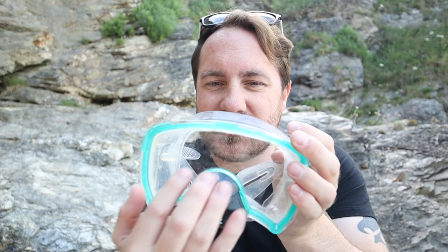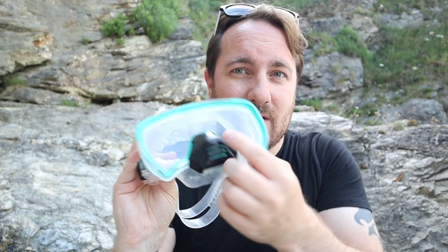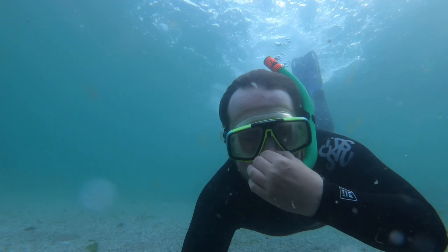The next type is a similar mask but with no divide in the middle, so you actually get a better view. One of the good things with this one is there's a valve in the front — so if you've got a moustache or a beard and you get a lot of water in, you can breathe out through your nose to release the water. However, I personally don't like these because where the valve is it's hard and you can't pinch your nose. If you're a beginner just staying on the surface, one of these masks is absolutely fine.